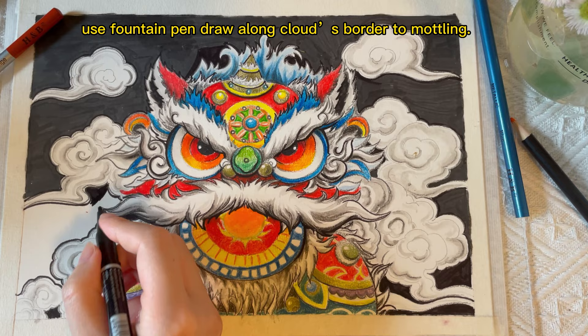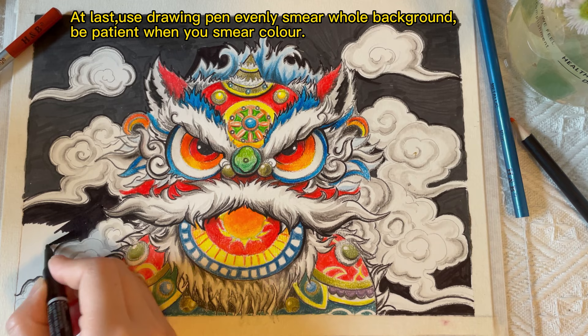Use a fountain pen to draw long cloud-esque borders for modeling. At last, use a drawing pen to evenly smear the whole background. Be patient when you smear color over.